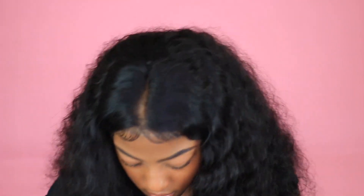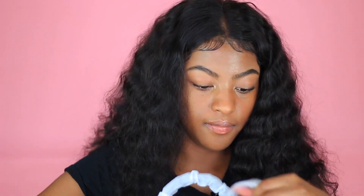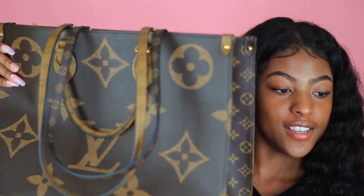Oh my earring came out y'all! Okay, anyways. Let me just take all this off. All right, so there we go — this is how the bag looks, you can see her.